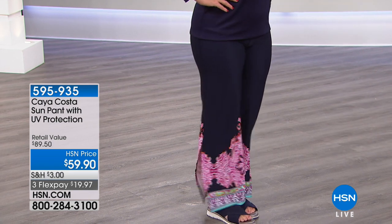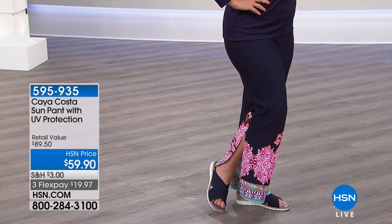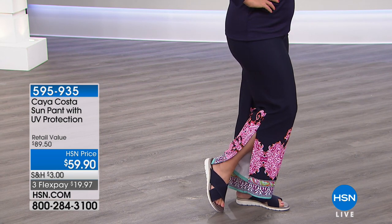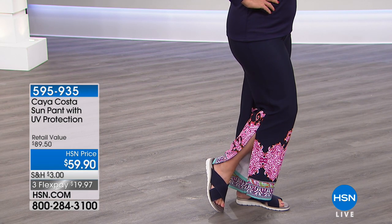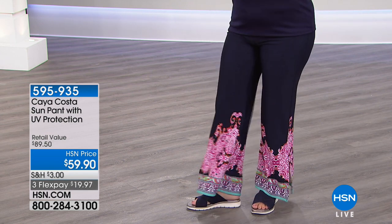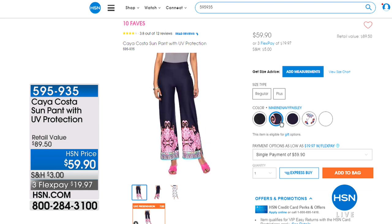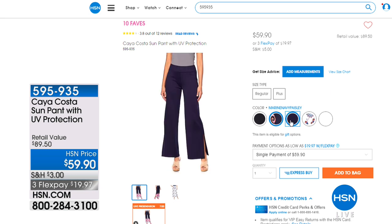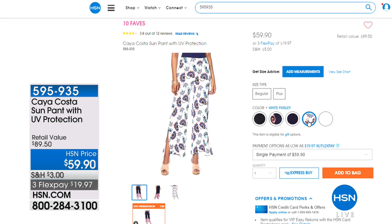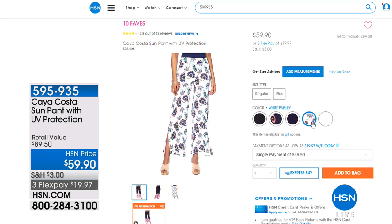These are the pants that have been so popular that we reordered and just freshened our stock. Right now you're seeing the Marine Navy Paisley — a full-length pant with a cute little slit on the side, and all that UPF protection. It also comes in solid black, a Marine Paisley, navy, white Paisley, and classic white. Those are $59.90.